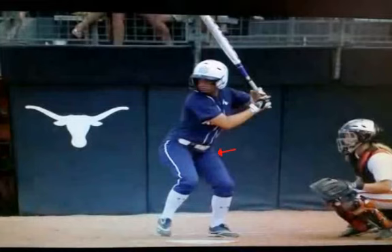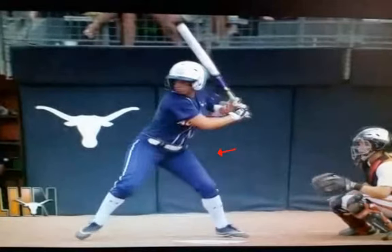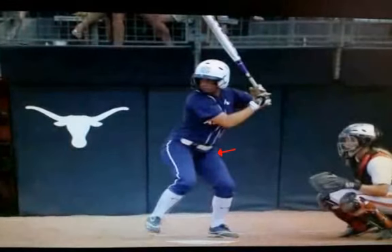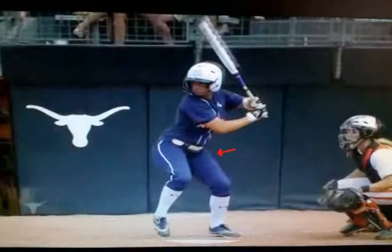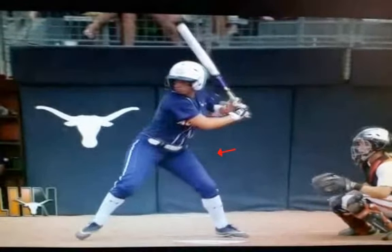As she starts into her weight transfer and gather, you're going to notice she gets away from that red line very nicely. Another thing to pay attention to: watch her shoulders — you're going to notice how her shoulders are starting to close up even more, meaning she's getting more torque and more separation as she gets to toe touch. At this point she's at toe touch. For your own checkpoint: do you have a very long base? The longer the stride, the longer the weight transfer, and the more opportunity for the upper body to have resistance and coil.